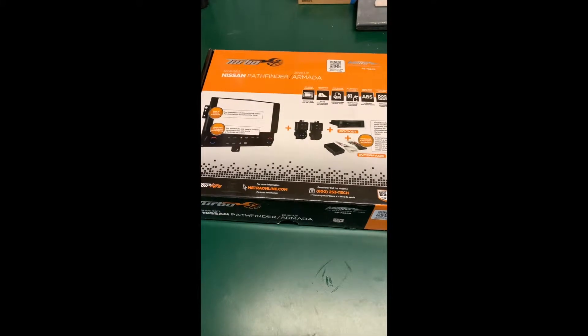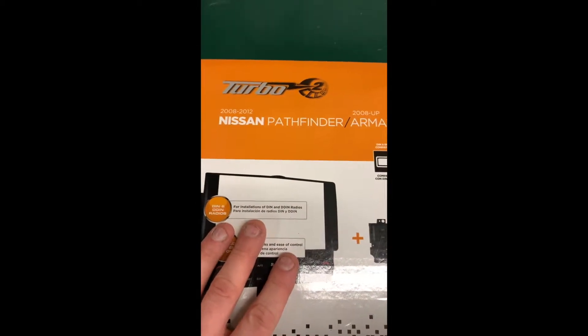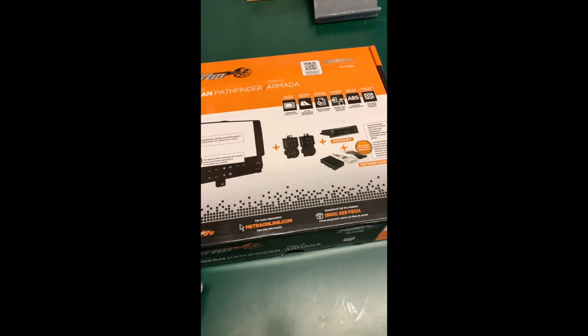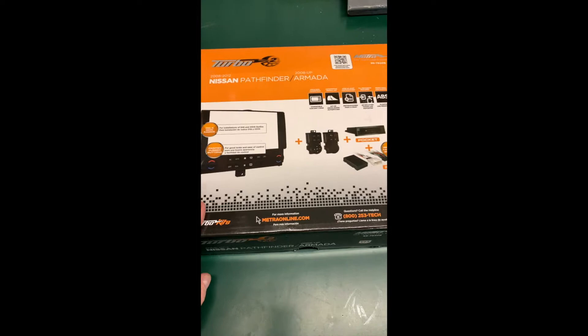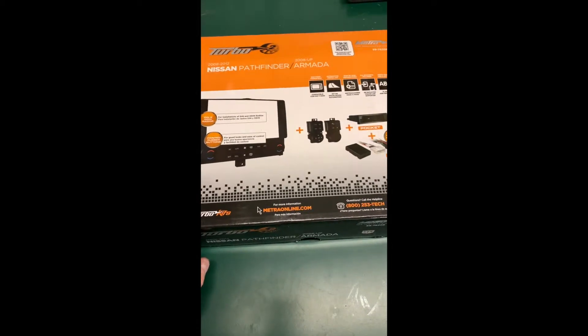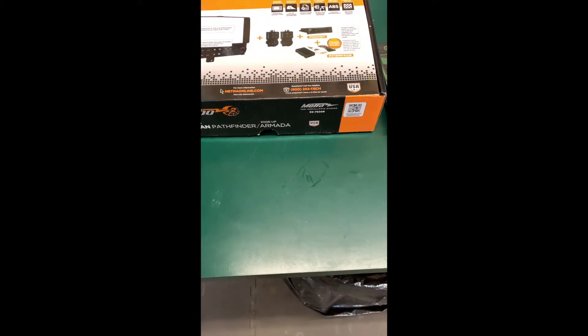Welcome back to part two of my install of the Turbo 2 kit for the 2008-2012 Nissan Pathfinder. If you did not see part one, go back and check that out. I showed the parts I used to install the stereo. I didn't go through the install on video as it was my first time, and there are some videos out there on how to get your stereo and screen out. This was a long install — it started about nine o'clock this morning.